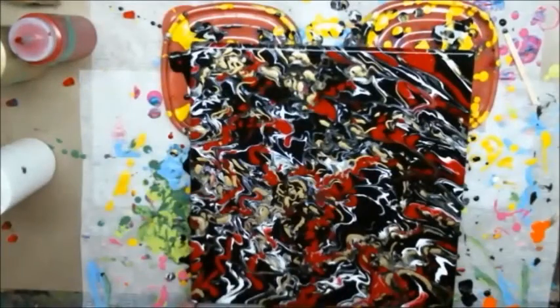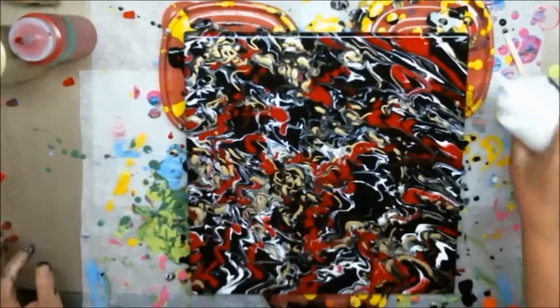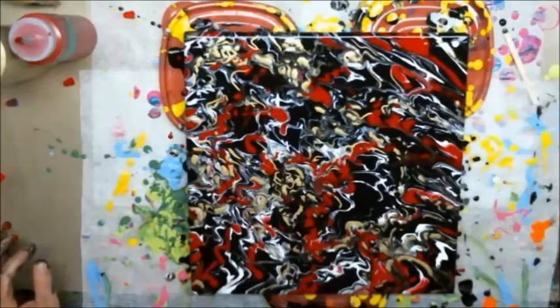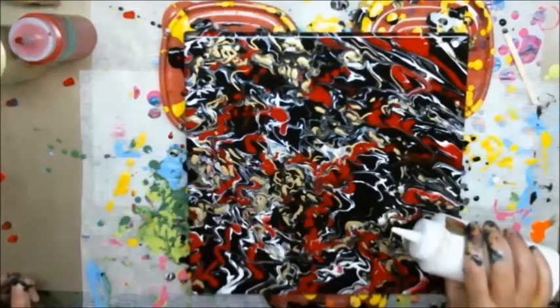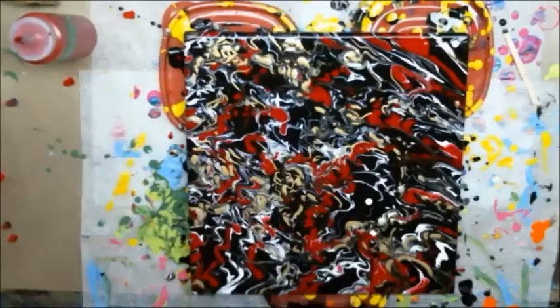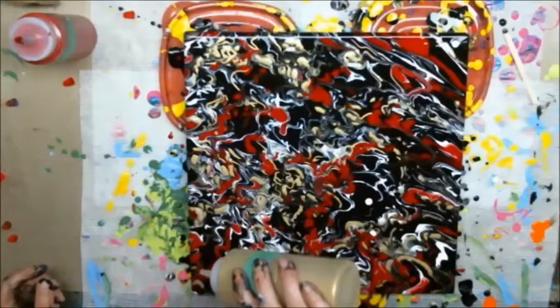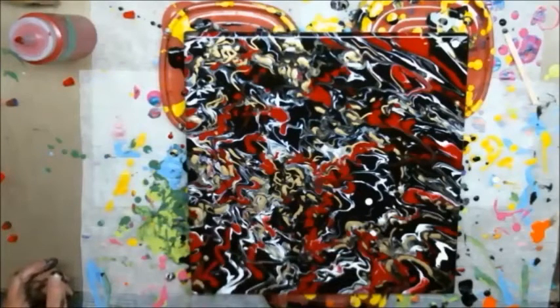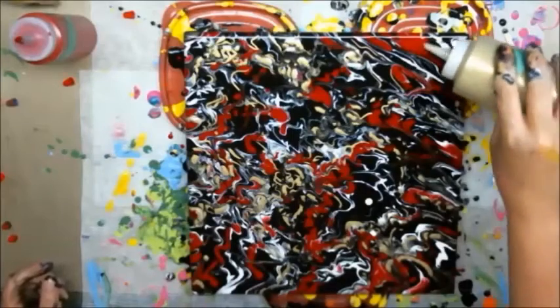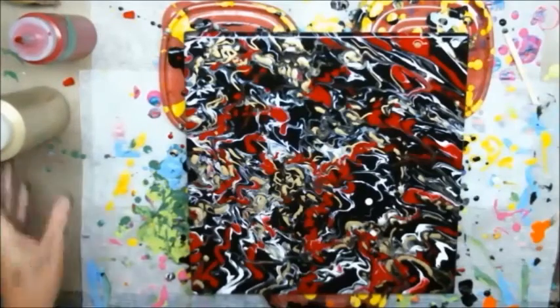Don't care what anyone says, that is super cool. Look at that — it's very bold and very dramatic and I love it. I need a dot of white right there, possibly right there, and a drop of gold right there. And right there. There we go. Oh my god, that is cool.